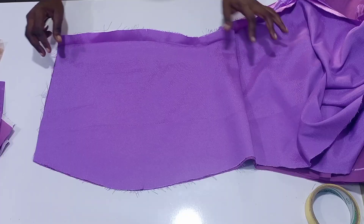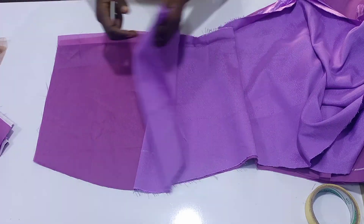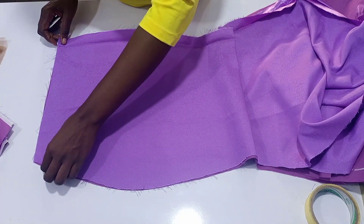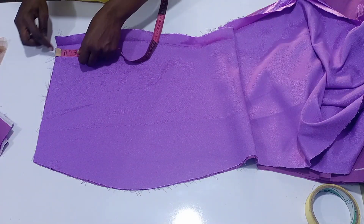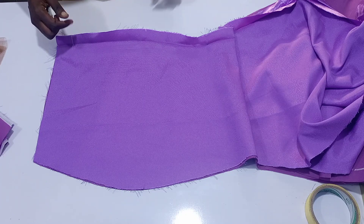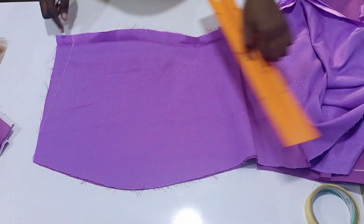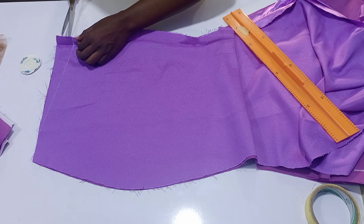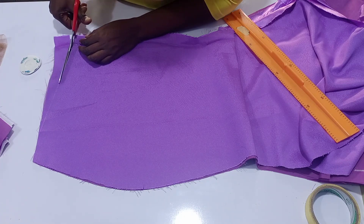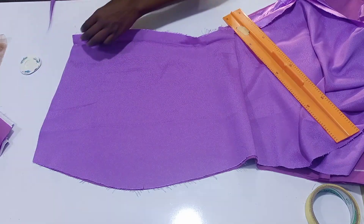We are going to be taking our skirt part. We all know how to cut a mermaid skirt — many of you have watched that tutorial on my channel. Take your back piece: both lining and the actual fabric are going to be placed together. I went down by one and a half inches and connected it to where my seam allowance gets to, then I'm cutting off that one and a half inches. This pattern adjustment is just to avoid any gaping at your back.